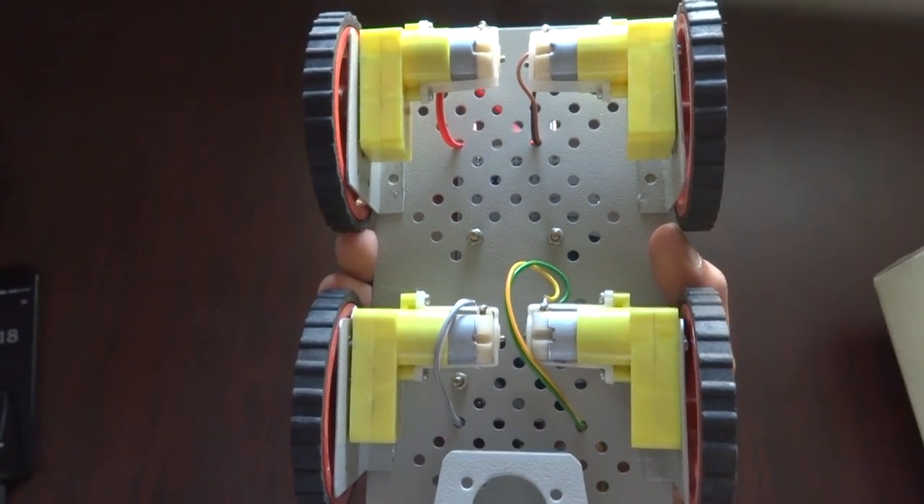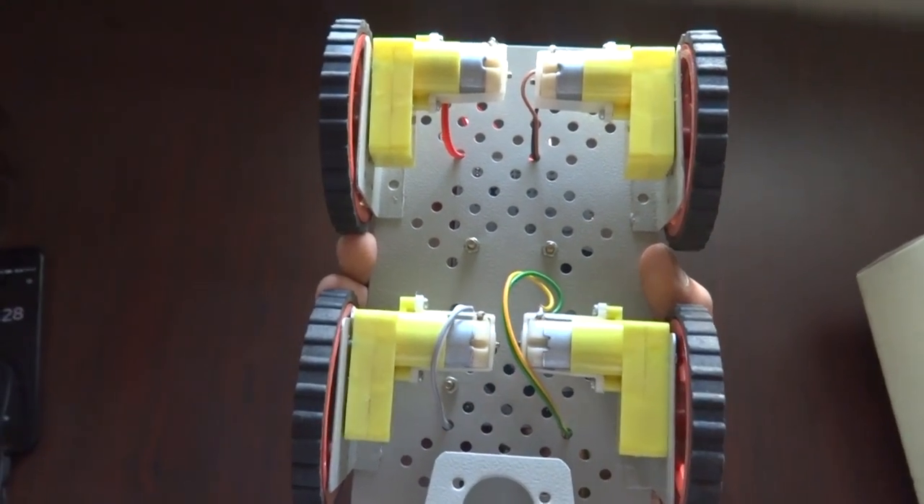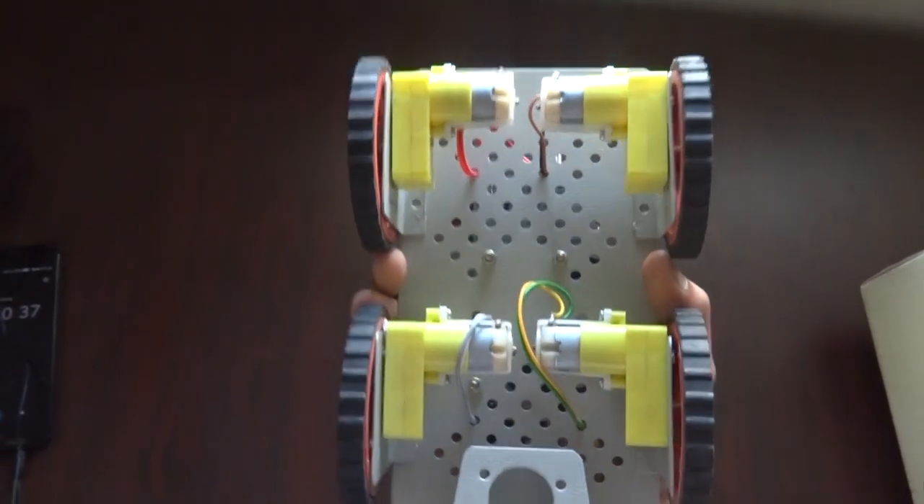A DC motor converts electric DC current into mechanical power. Whenever DC current flows through the armature windings of the DC motor, it rotates in the presence of the magnetic field of the magnets present inside. The 4 DC motors in our project are placed right below the chassis. Each motor is a 12-volt motor with an RPM of about 2400. However, we have set the RPM of each motor to about one third of the original RPM so the car does not move too fast.